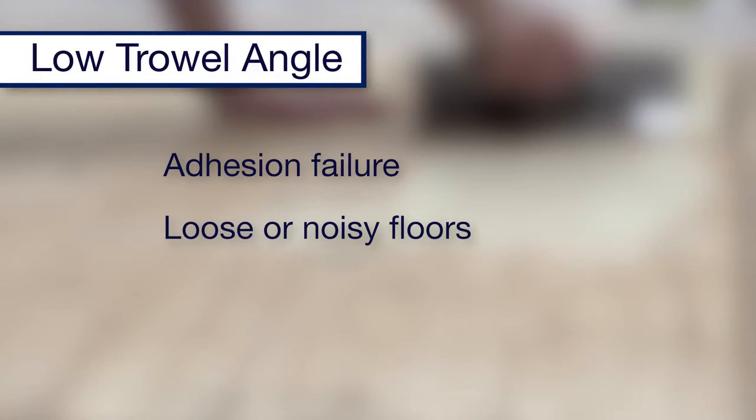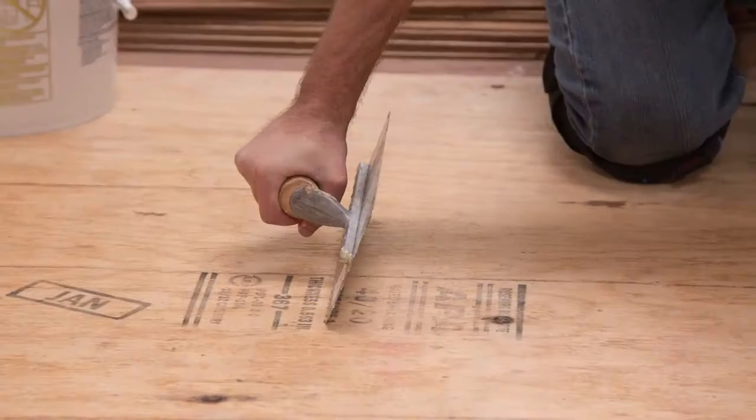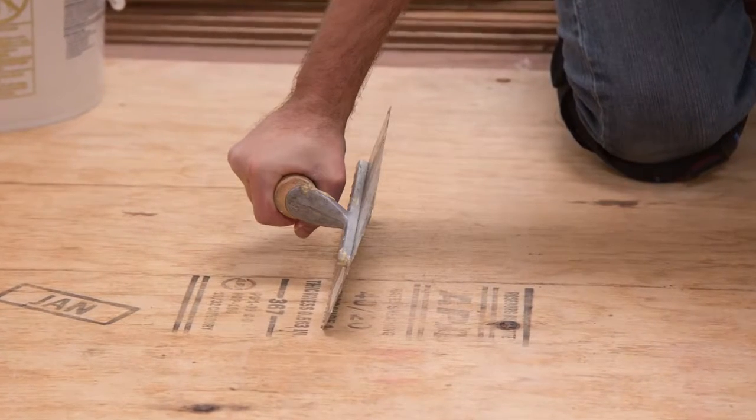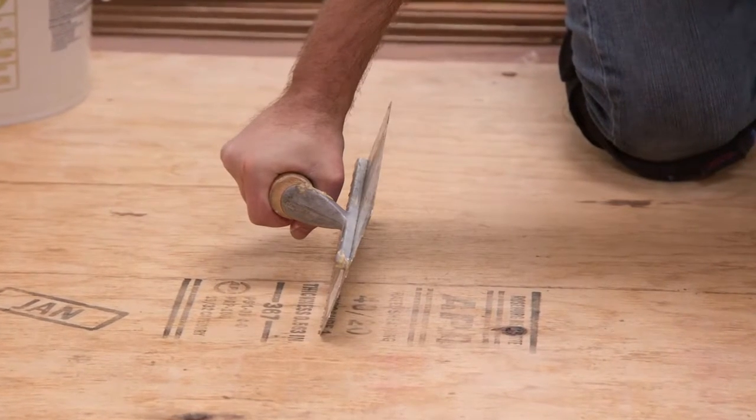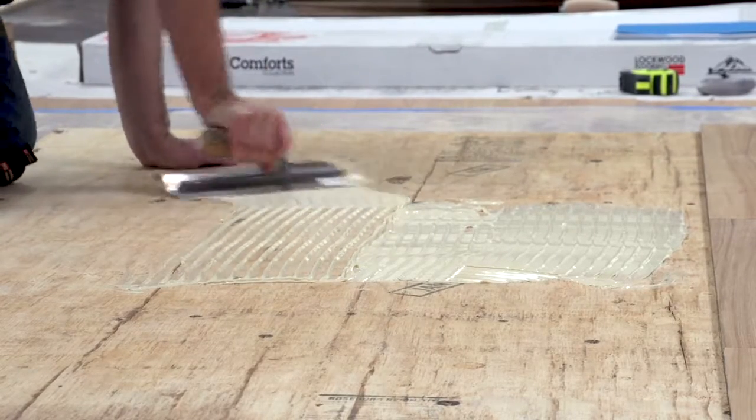A low trowel angle can also lead to loose and noisy floors, and lack of moisture protection, particularly on concrete floors. The proper way to use any notch trowel is as close to a 90-degree angle as you can get, with the teeth of the trowel audibly scraping against the subfloor.